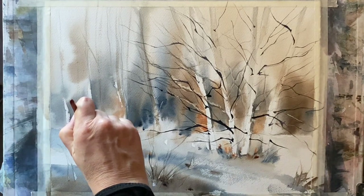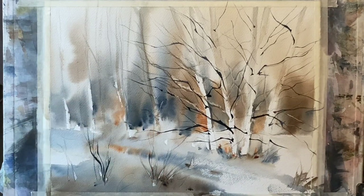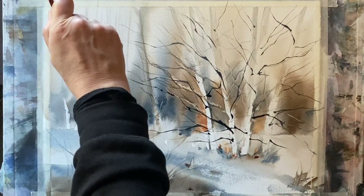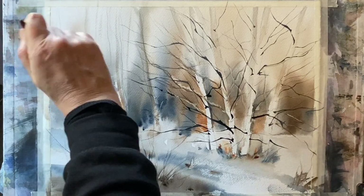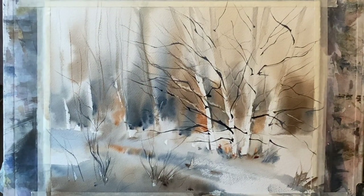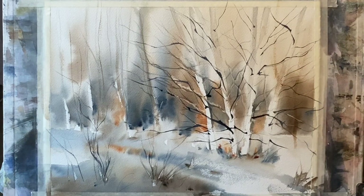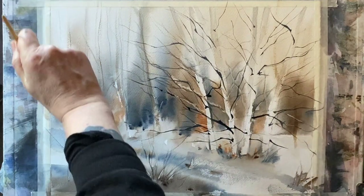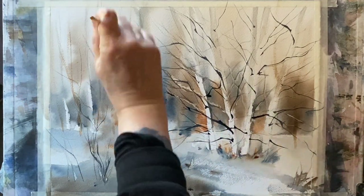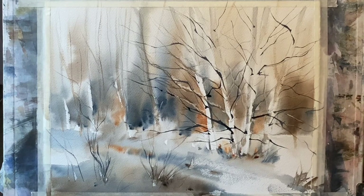Over on the left side I'm putting in a few smaller scrubby twiggy bushes. Then using a watery sepia mixture with my round brush I can pull up some very soft, faint distant trunks between the stronger brown trunks that make up the tree line — just a hint of trees in the background.